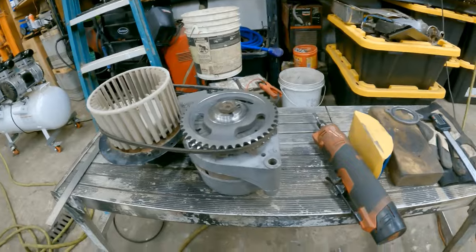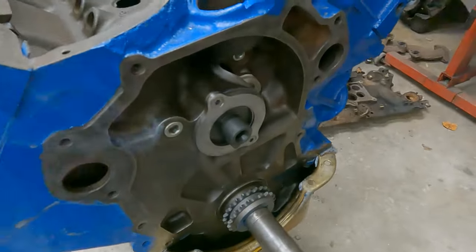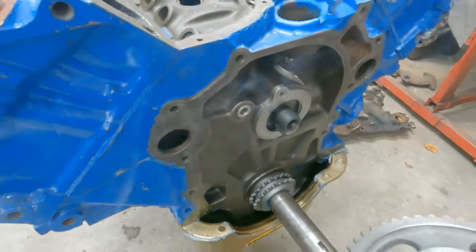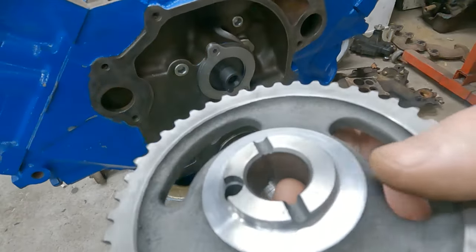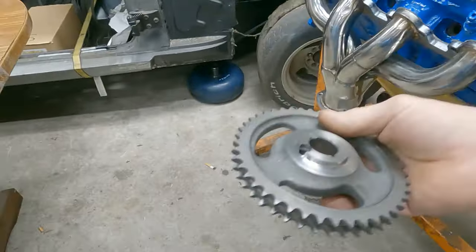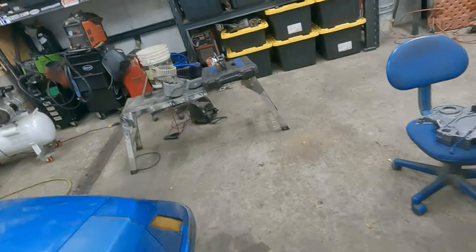I'll show you the end results when done. This was bottoming out and it had galled this up and galled the thrust bearing up. I didn't know they had put a Thornton bearing in it — I didn't know nothing about this block. And obviously they didn't know anything about it either. It chewed the cam gear up and chewed the thrust bearing up, so they were basically trash at that point.